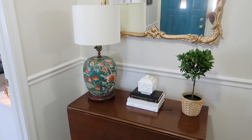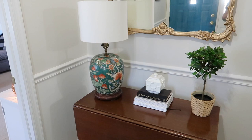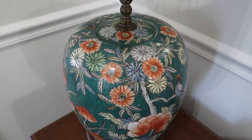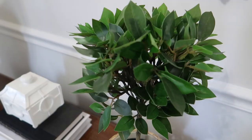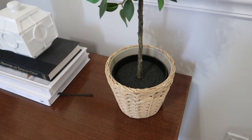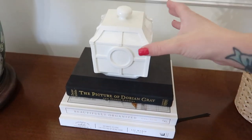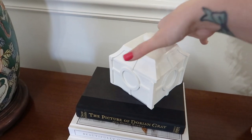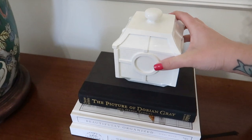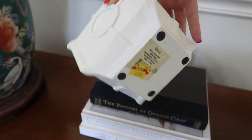I tried out three or four different lamps on this table and this is the one I ended up going with. It's actually from my mom and was in my house growing up, so it's a little nostalgic. I kept the decor really simple — this little topiary is from Ikea, and then I have a stack of pretty books and a little chinoiserie container that's glossy white. That came from Hobby Lobby clearance for $5.